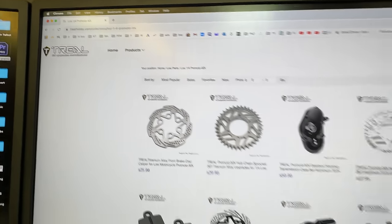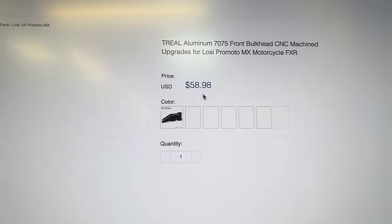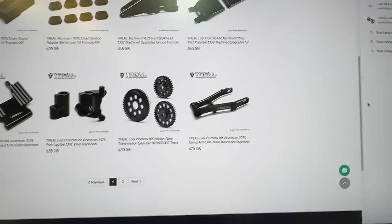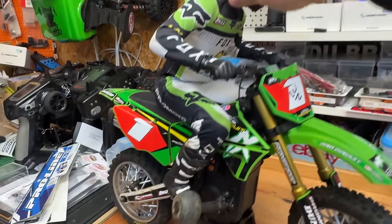Trail Hobby make all these aluminium parts for these motorbikes in different colors. I'm going to build a bike with all the green parts — we can have green swingarms and green chassis parts. You can win this one here, and this other one is going to be stock.